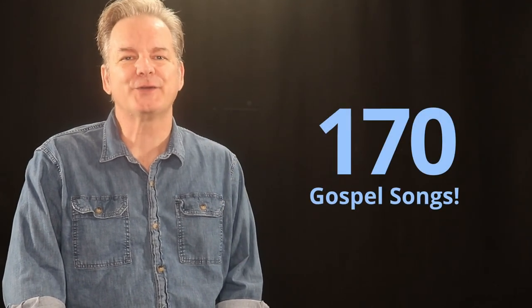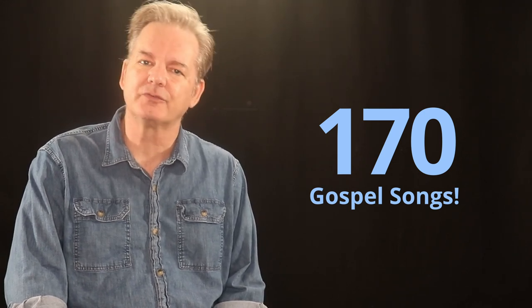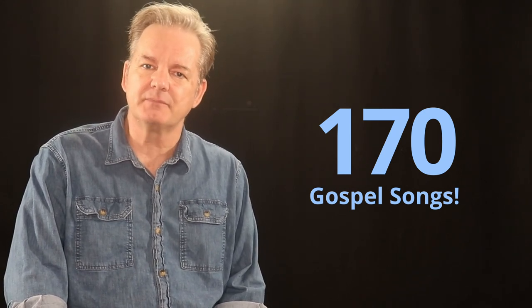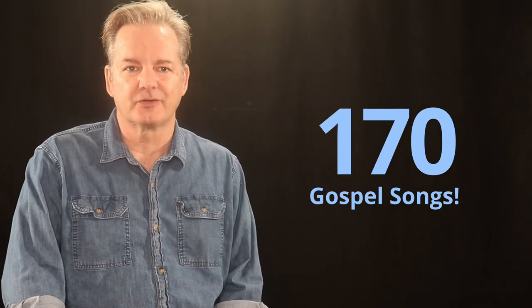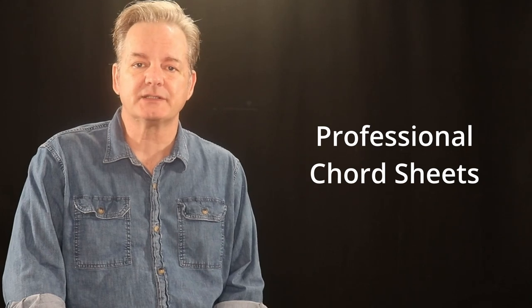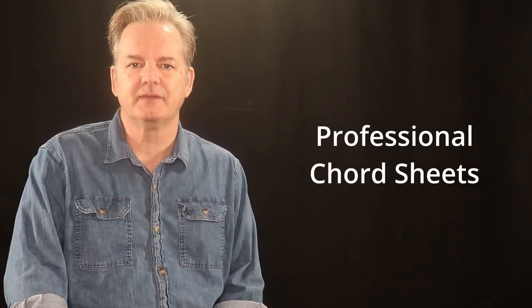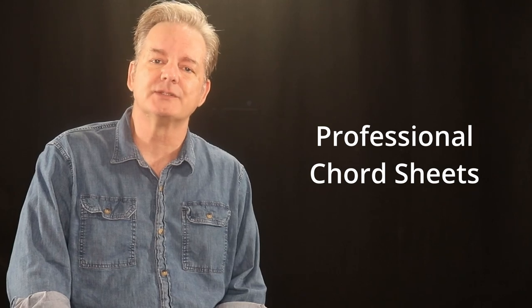You now have 170 classic gospel songs to play and enjoy with your family or your friends, and if you're in a music ministry like me, these are a great addition to your church service. I've been using these chord sheets professionally for over 20 years, and I must say, people just love singing the old gospel songs they grew up hearing in church.